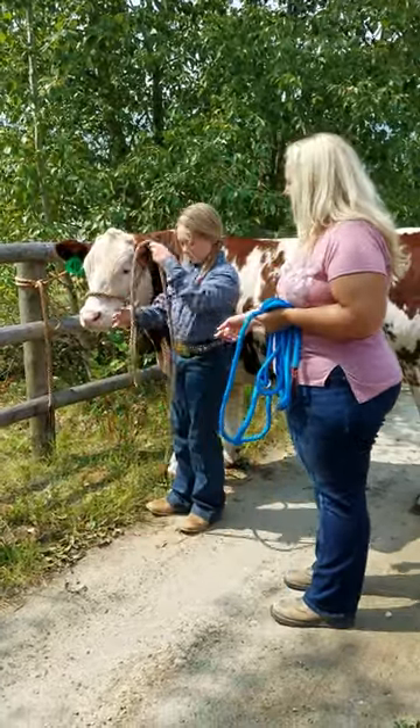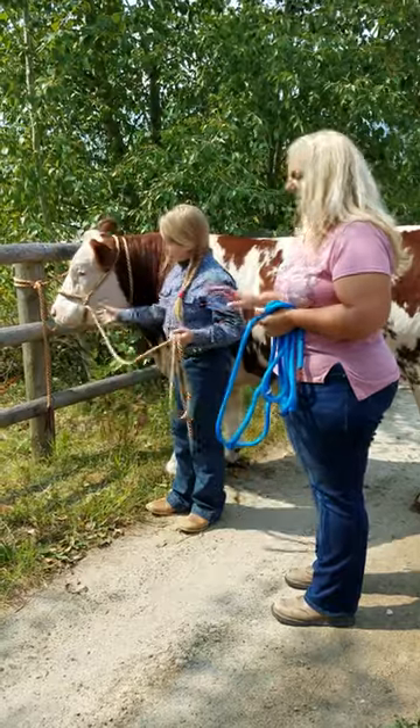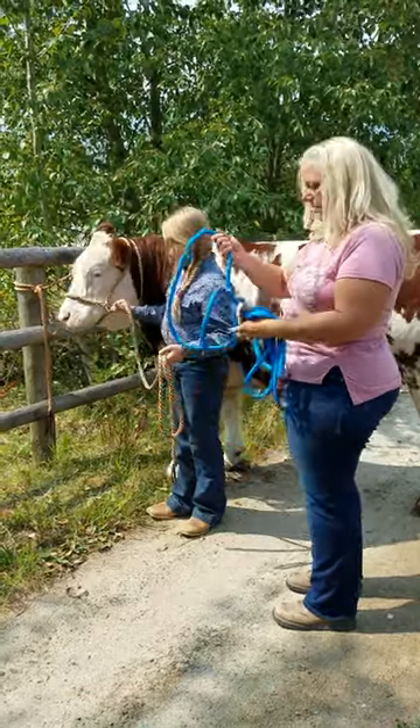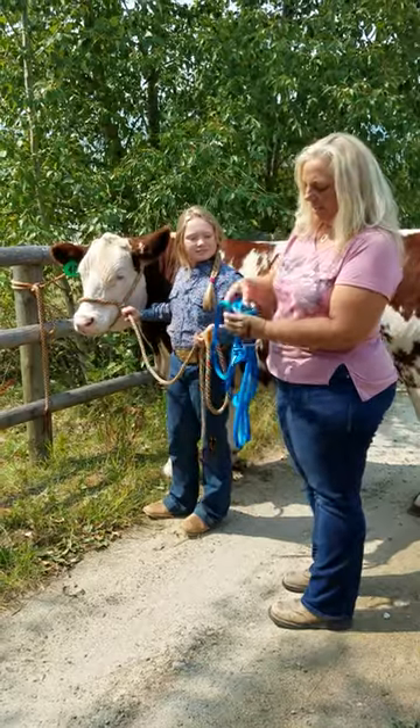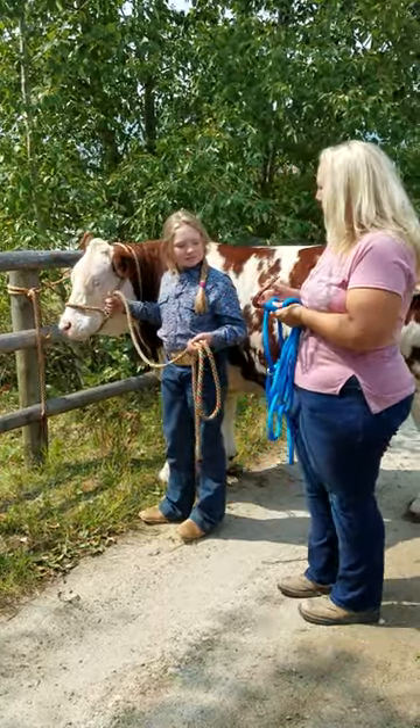This rope is 100% polyester. It's double braided, which means it's spliceable. So you'll see on the ends, this is a splice here and a splice there. It's not melted, so it's not going to fray and fall apart.